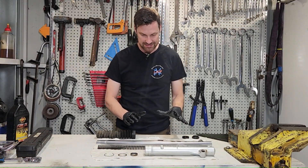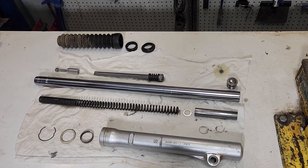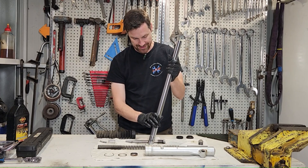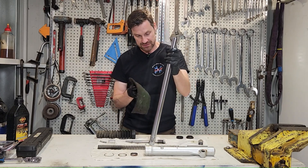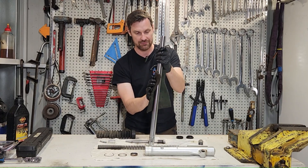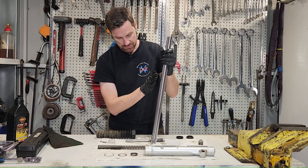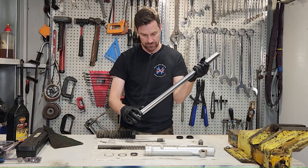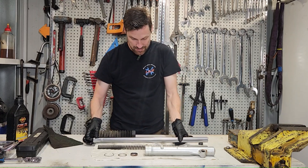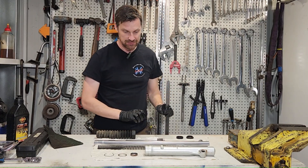So this is it all fully apart. Other than cleaning everything and replacing the two seals, there's not much else we need to do. We just need to check the chrome here to make sure there are no nicks or scratches. If there are, we can use a little bit of scotch brite and go around as we move up and down — going in a circular motion rather than straight up and down — to make sure we don't end up with any vertical scratches where oil can pass through.